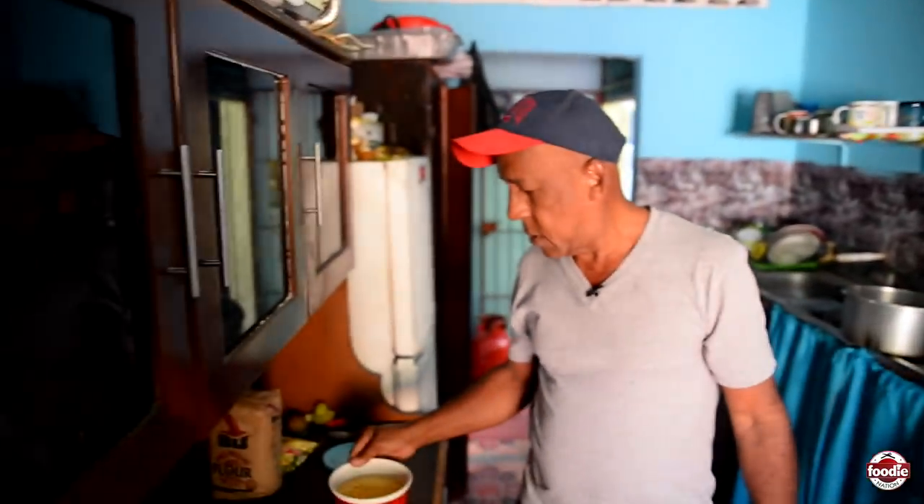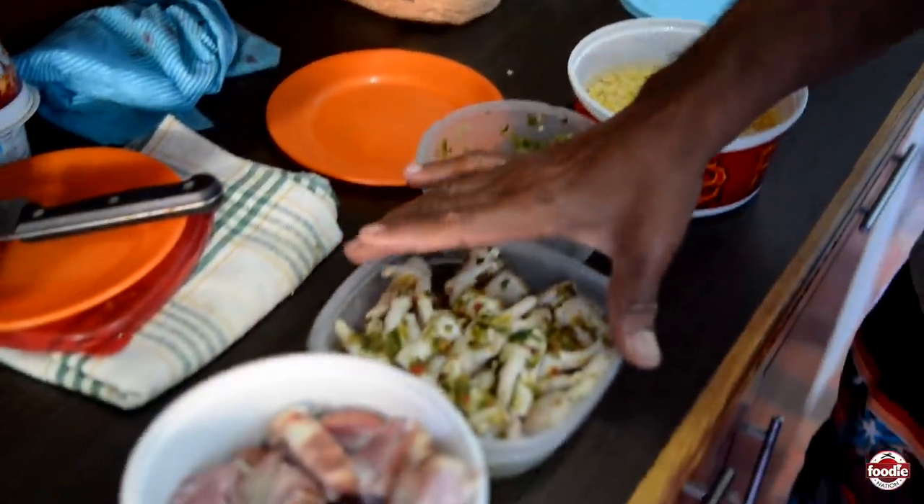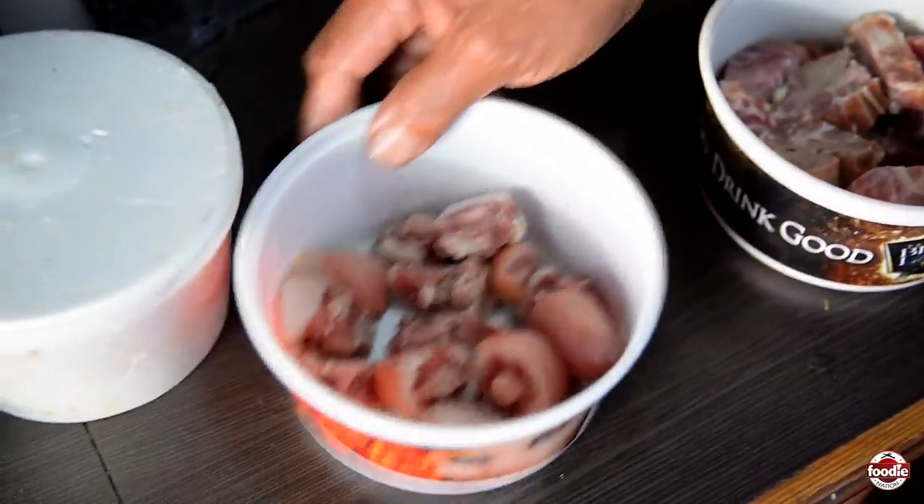Good morning everyone, all my friends out there. Uncle Clyde again in the kitchen, and my menu today — I'm making soup, traditional soup. As you can see here: split peas, chicken foot, smoke bone, pig tail.